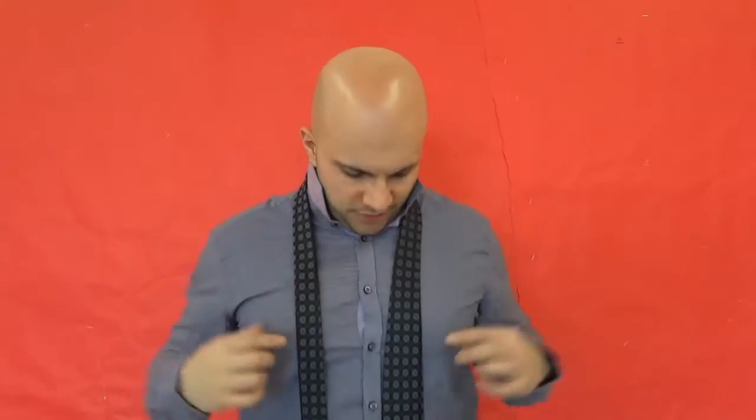Let's get to the tutorial. The first knot that I want to show you how to tie is called the four-in-hand knot. This is the easiest knot out of the three. I will be working my way up with increasing difficulty, so this is how you tie it.